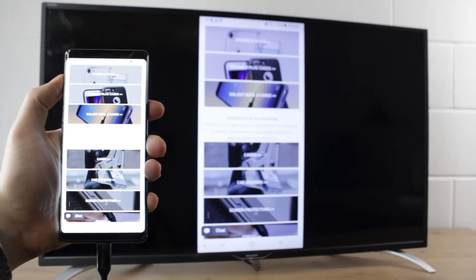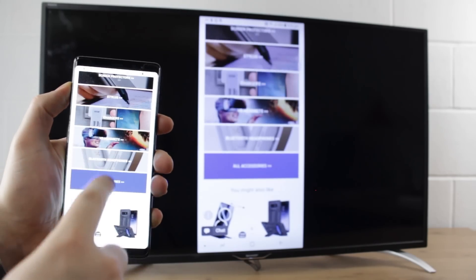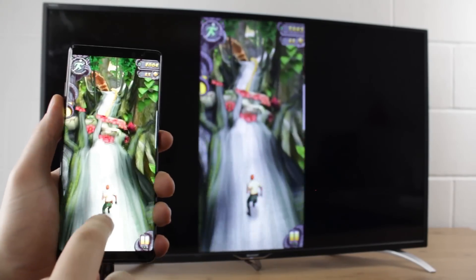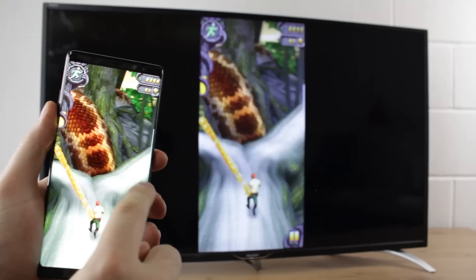While there are other ways of getting content from your phone onto your TV such as casting, this is definitely the best option in our opinion as it provides a smooth, uninterrupted connection which can be trickier to achieve wirelessly.